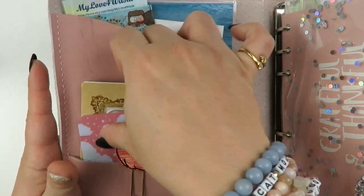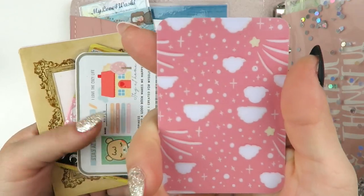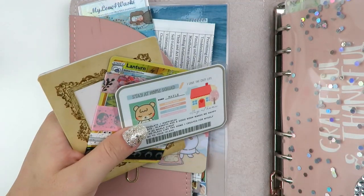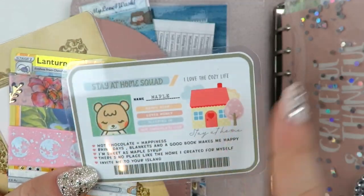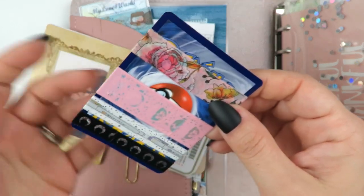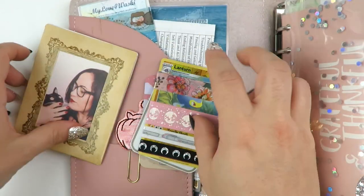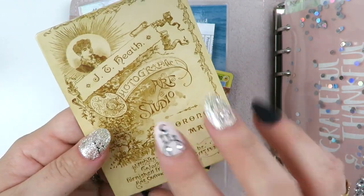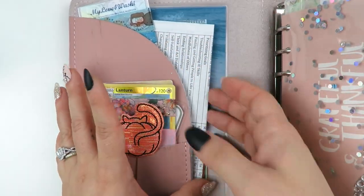In the card pocket, I have a little washi card from Bubblemon Stickers. This one is from a shop called Hello Paper Cat - it's like the stay at home squad ID card, so cute. And then I have a little Pokemon card that I use as a washi card, which I love doing. And then one of my favorite pictures - me and Kitty - in a Tim Holtz paper frame.